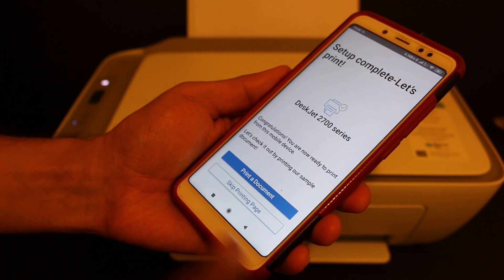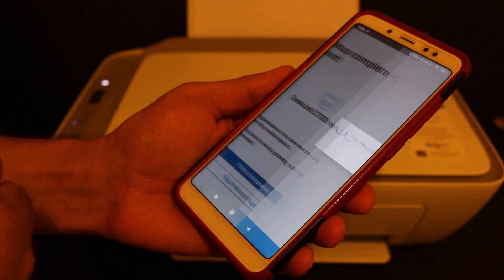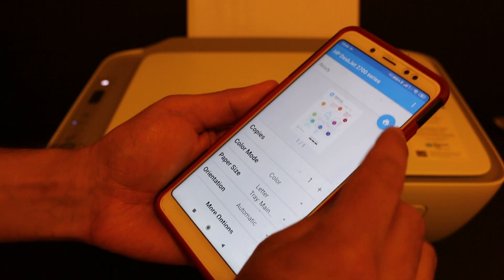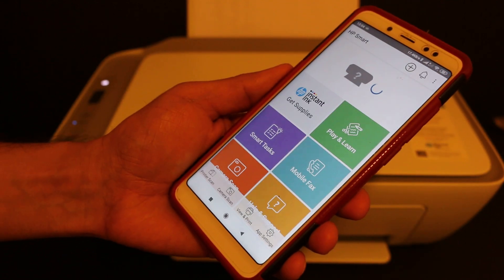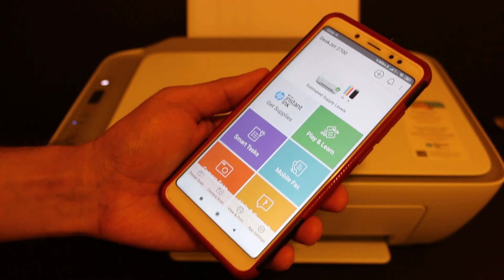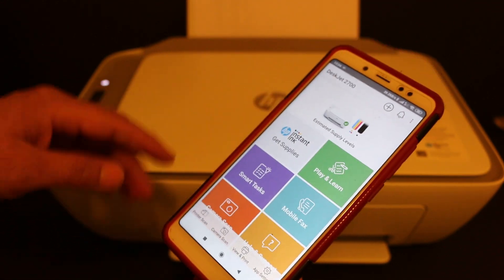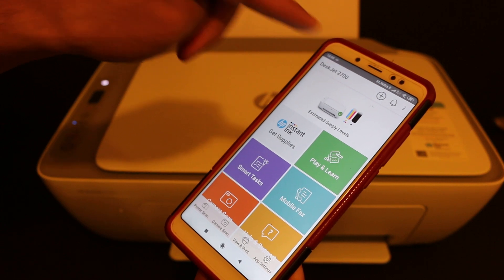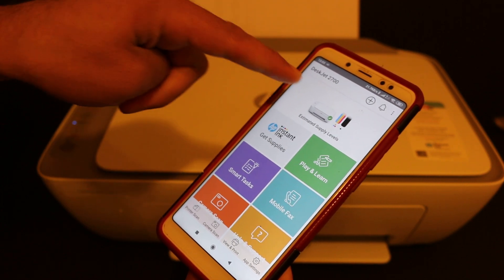Now to confirm the setup, click on 'Print a Document' and then click on the printer icon.